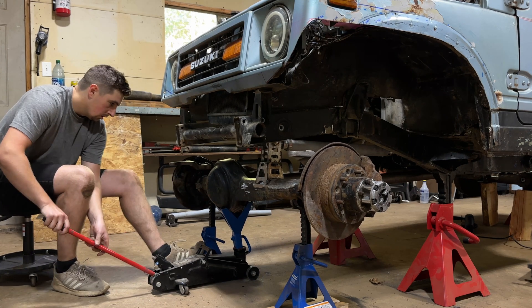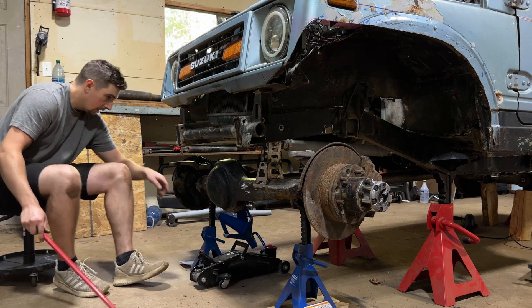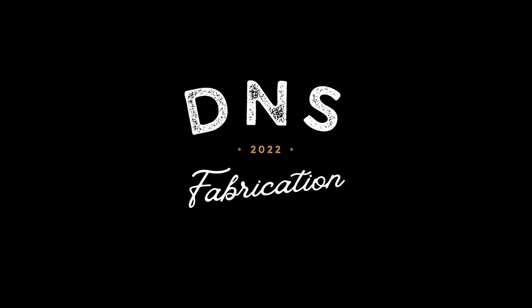This is going to need to be in a future video — creating the panhard bar will help with reducing bump steer as well as reducing the tendency for the axle to move side to side under the vehicle. With seeing this axle move up and down, that's going to conclude this video. It's been a lot of work to get to where we are right now. Be sure to check out the previous videos in the playlist on the channel, and I look forward to seeing you in the next video where we start dialing in the frame as well as a panhard bar. Thanks again for watching DNS Fabrication.